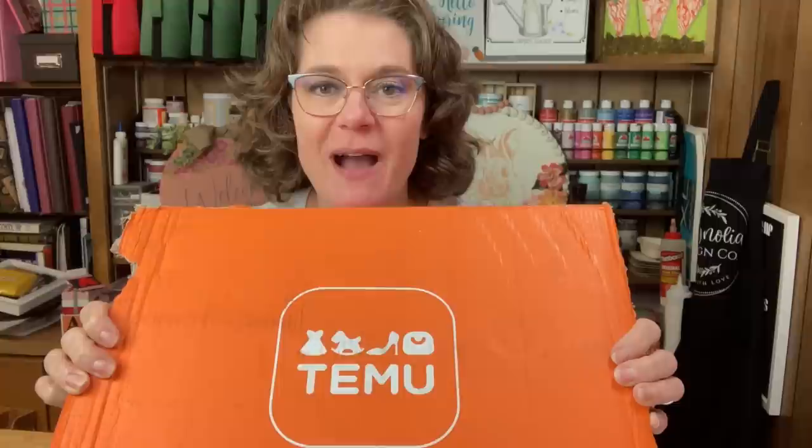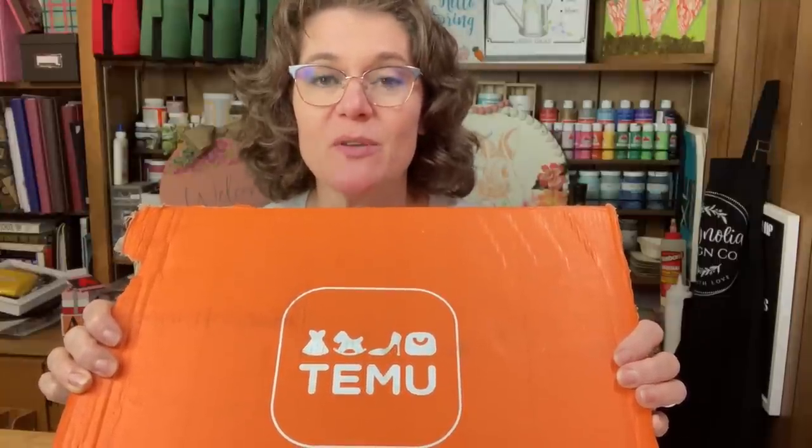Hello everyone, Cindy here with Monarch Mom DIY. Thank you so much for joining me today on my channel where I love to bring you the best tips and tools for creating beautiful home decor on a budget.